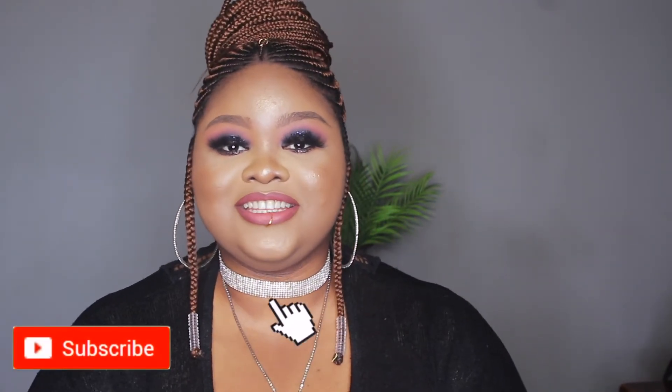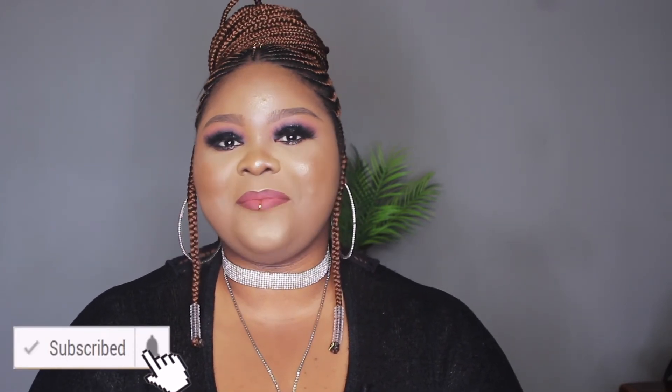That brings me to the end of this video. I hope you guys enjoyed it — let me know in the comment section what you think about this look. If you recreate this hairstyle, please let me know; I want to see what it looks like on you. Give me a huge thumbs up, subscribe to my channel if you haven't already, turn on your post notifications so you're notified each time I upload a new video. I'll see you all in my next one — bye!